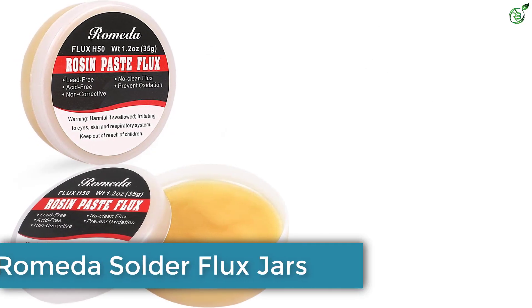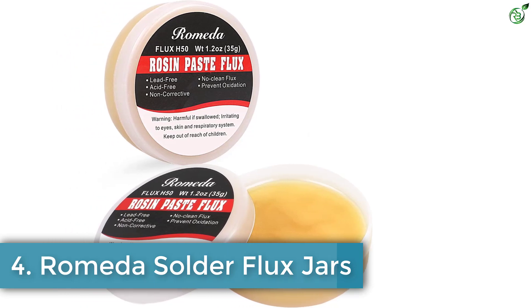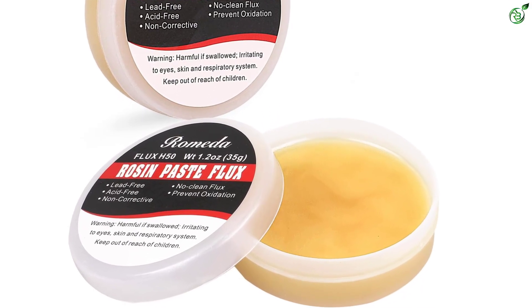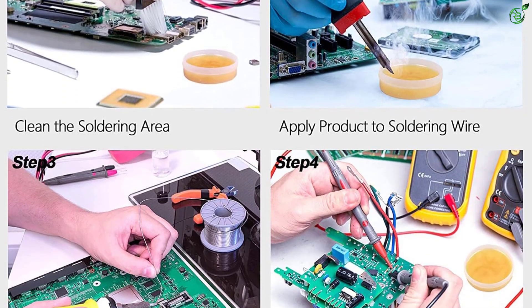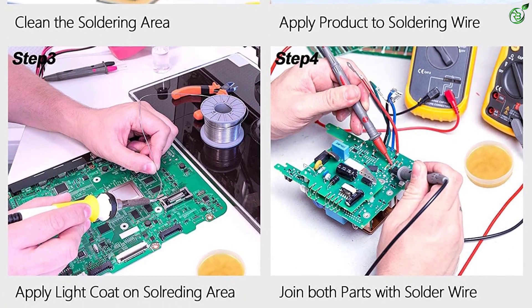Number 4: Romita Solder Flux Jars. The brand Romita provides good quality rosin soldering flux at an affordable price. This flux has strong applicability, so it is suitable for welding instruments, iron, tin, gold, copper, and other metals. As the rosin used in this flux is non-conductive in dry conditions, it has good insulation.